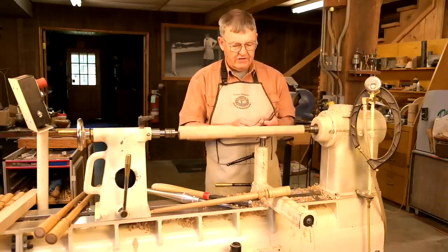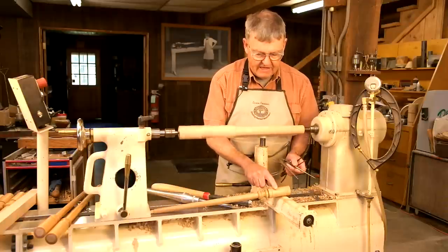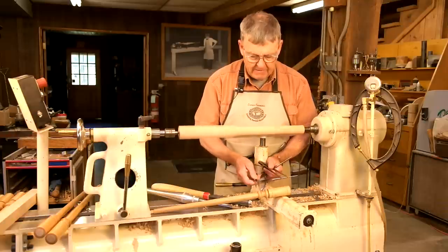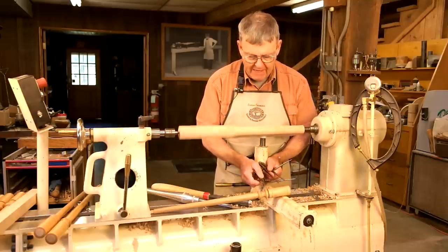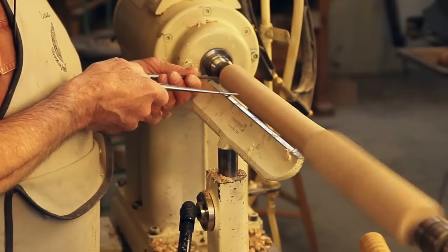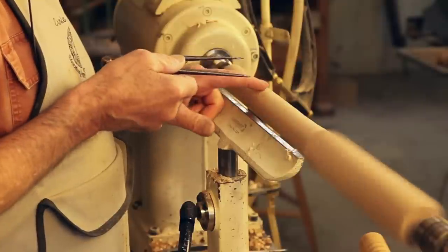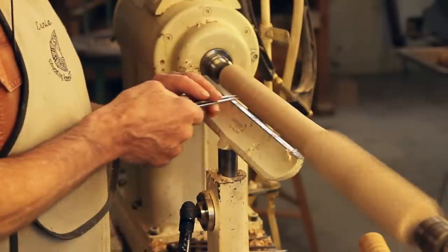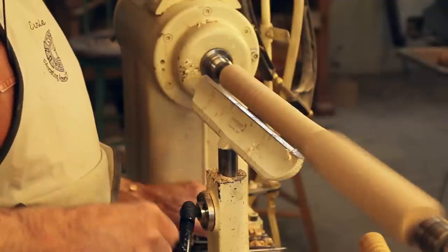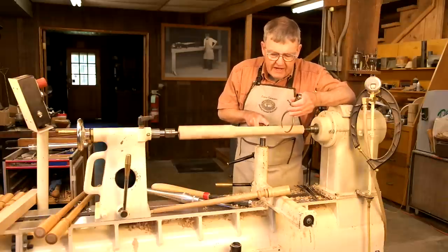I have three sets of dividers here that give me all the information I need to lay out the top of this spindle. This is the distance of the head that gives the wheel inertia. Here is the distance between the two half beads, and finally here is the width of each half bead, which also tells me the size of this cove. Starting with the largest pair, I step that distance off first, then I step off the distance between the two half beads, and now I take the smaller pair and step that off. I also have a pair of calipers set to the depth of that cove — a little less than the depth actually.